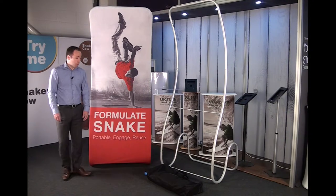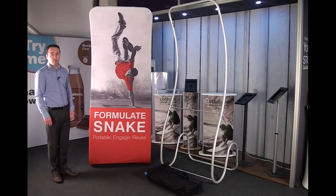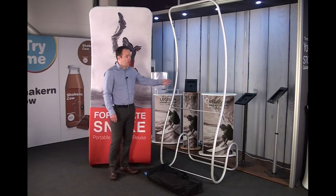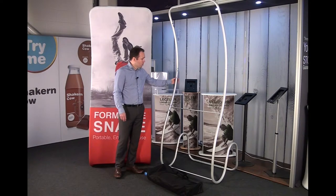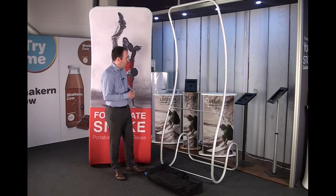In this episode we're going to take a closer look at the Formulate snake, which forms part of our retail display section. As you can see, Formulate is made from a very strong but lightweight aluminium tubular structure. It's a 32mm diameter tube, very simple in the concept of how it works.